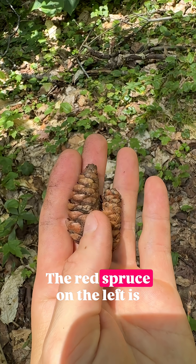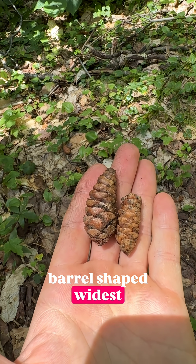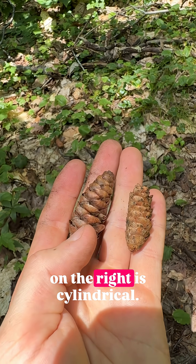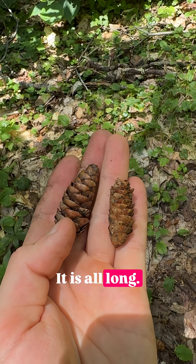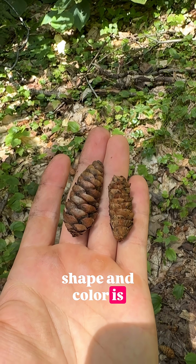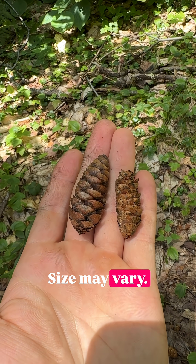almost richer red. The red spruce on the left is barrel shaped — it is widest towards the middle or just below the middle — whereas the white spruce on the right is cylindrical. It is oblong; it has practically parallel sides. This difference in shape and color is useful. Size may vary.